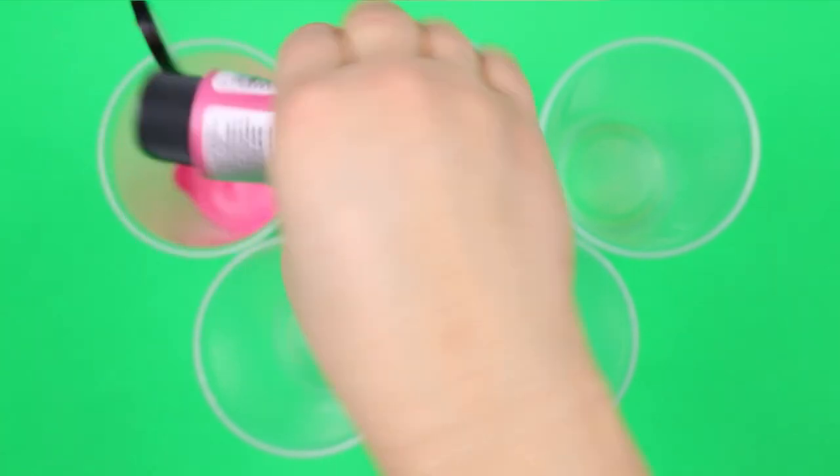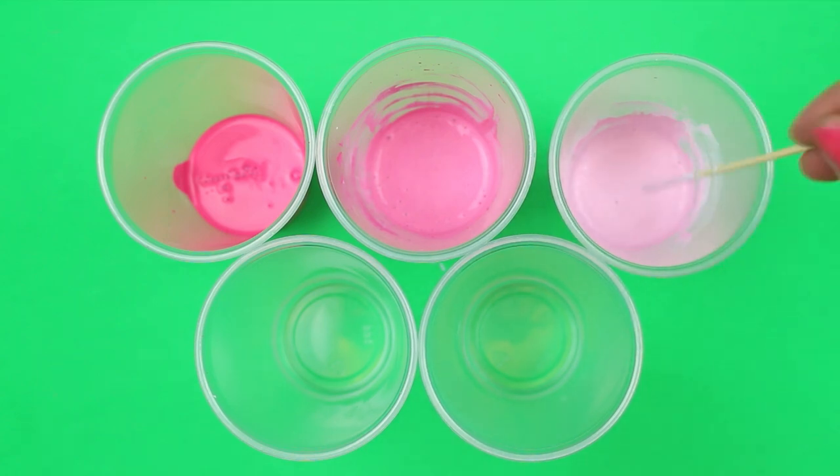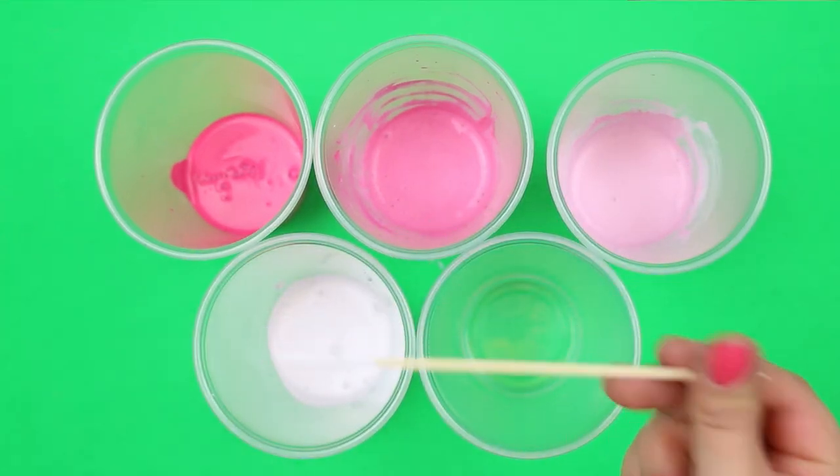One cool thing about these marbling paints is that you can mix them together to create custom shades, but when you use those shades in the marbling process, they don't blend together and get muddy.